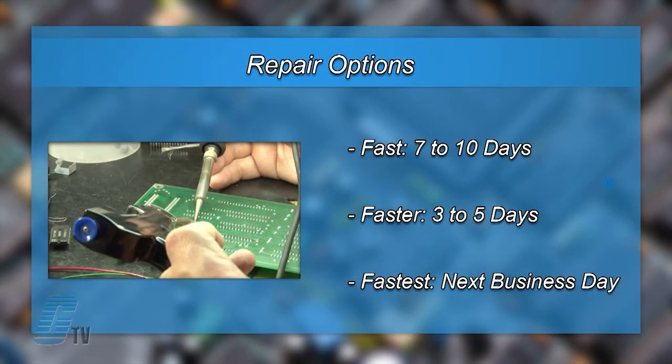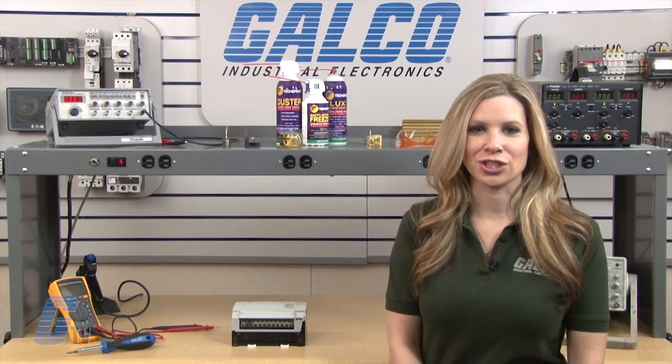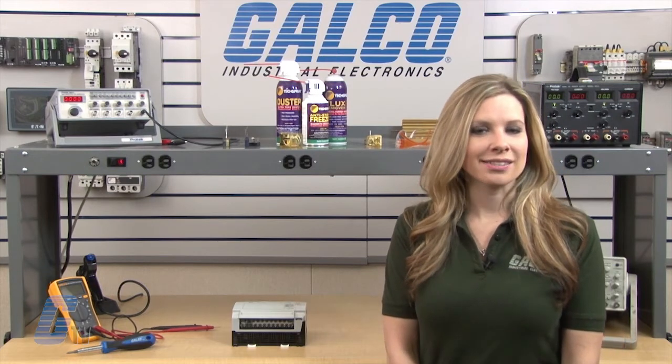We offer free repair turnaround options which may be as fast as the next business day. Most repairs are pre-priced or may be sent to us for a free evaluation. See our entire list of repair capabilities at Galco.com.